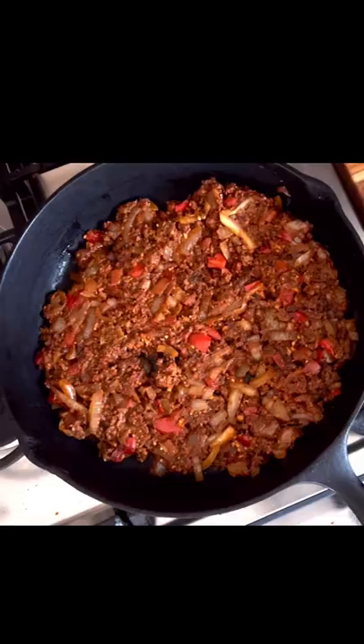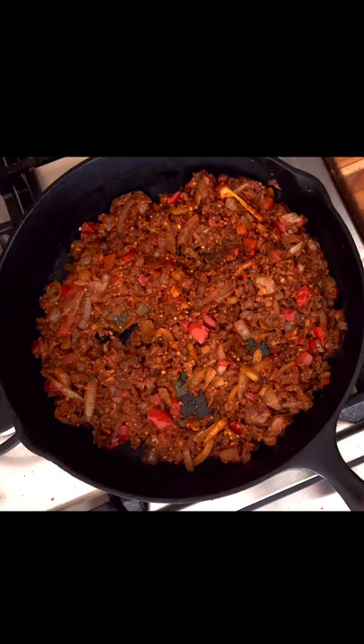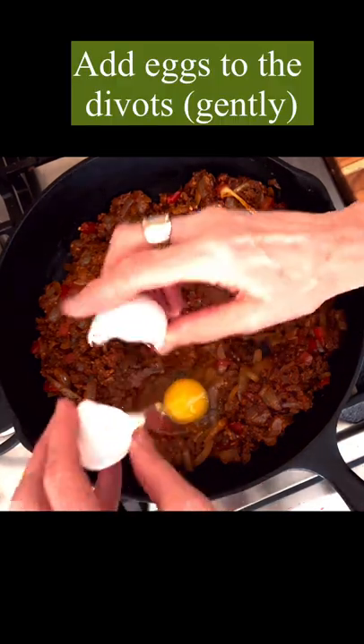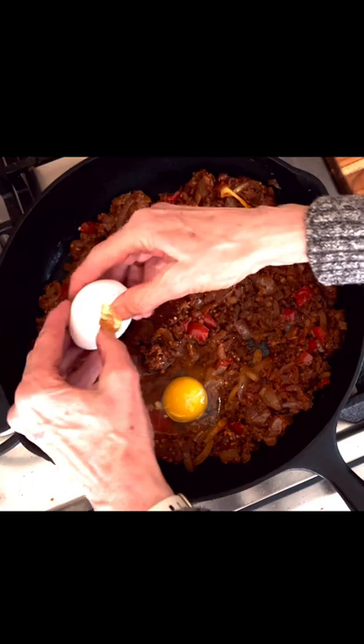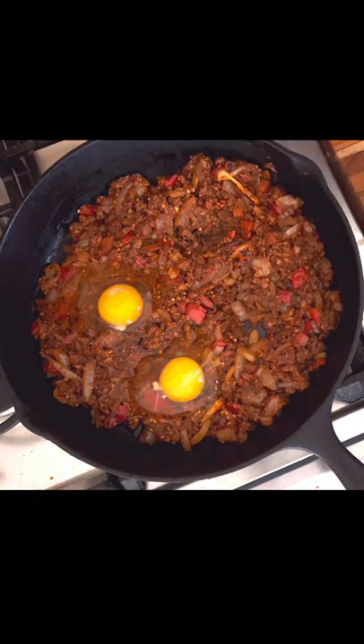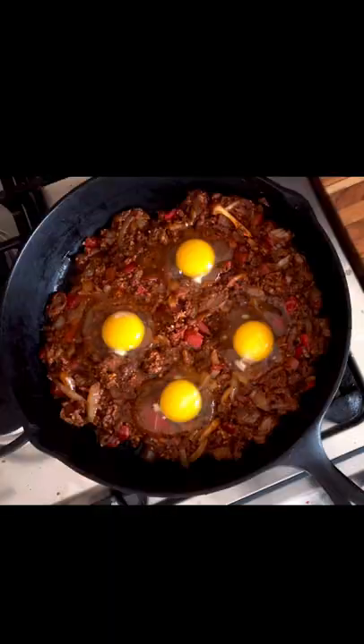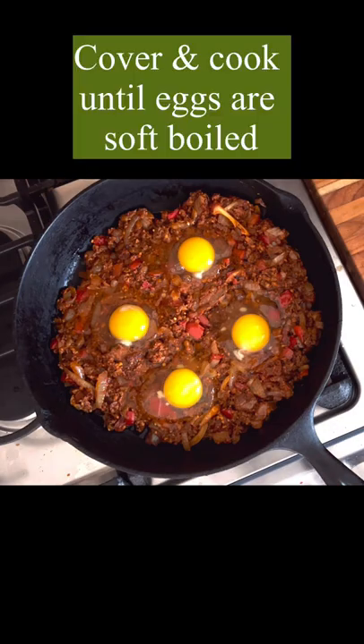Stir that all together and then start to make some little divots or indentations in the mixture where you're going to crack an egg. Crack an egg and keep it close to the pan so the yolks don't break, then cover the pan. Keep it over medium heat and cook until the eggs are soft boiled, and there you have it.